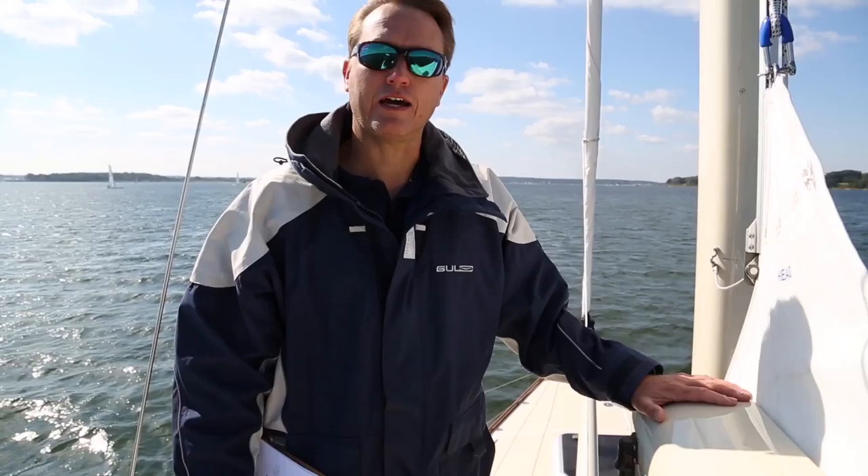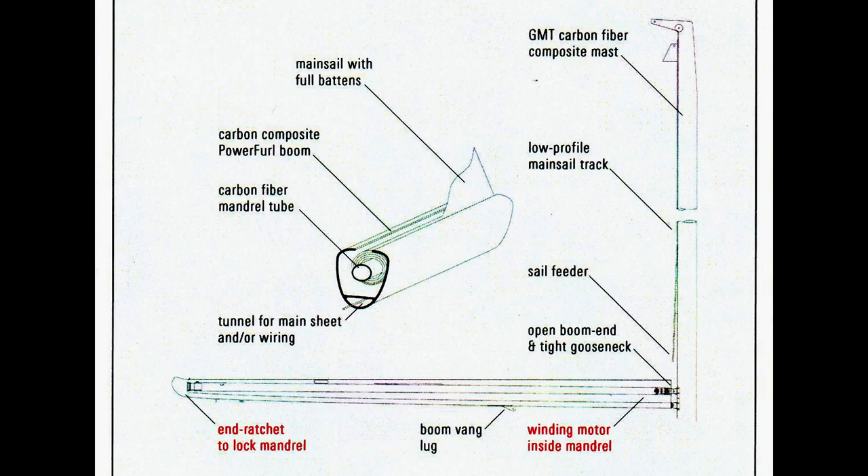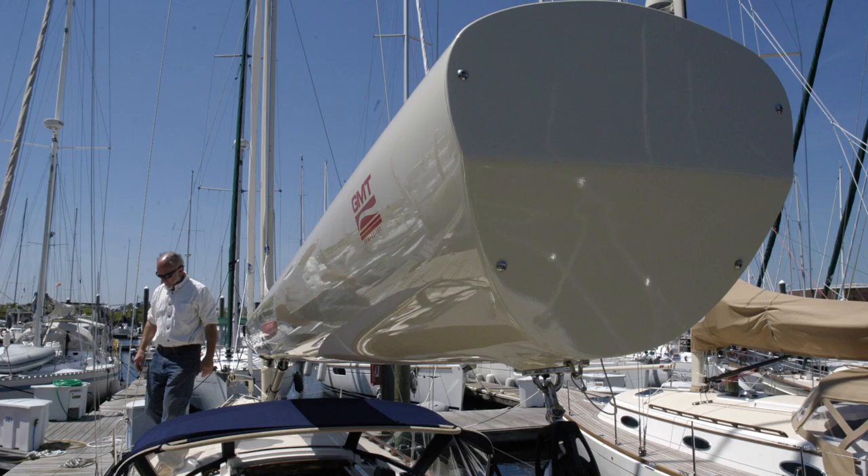It's a nice, simple, easy task. Here is a quick overview of the mechanical aspects of the PowerFurl boom. The furling motor is housed inside the front of the mandrel. The locking mechanism is at the aft end of the boom — it is a pawl and ratchet mechanism.